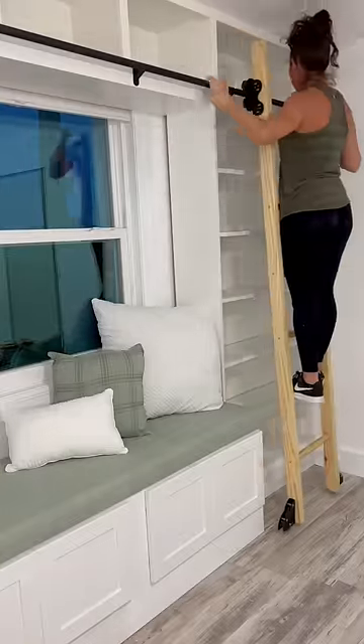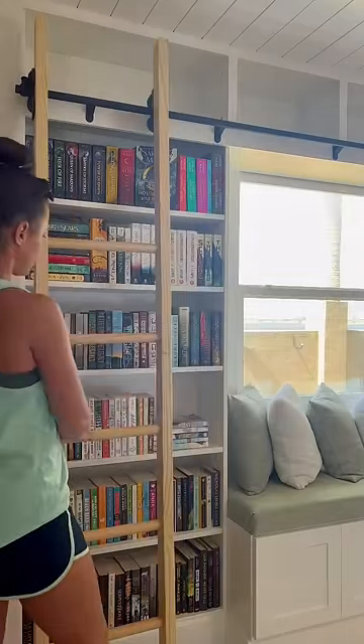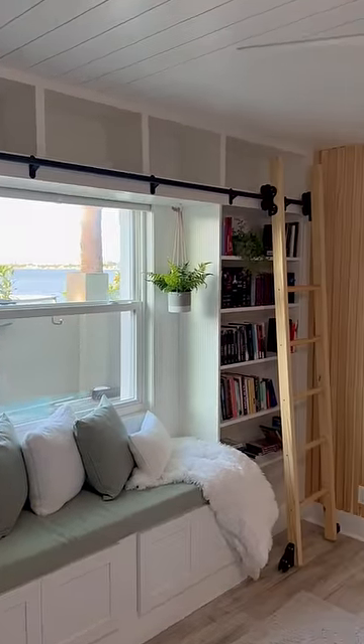I bought the rail and the sliding library ladder hardware from Amazon. I made the actual ladder out of two by threes and then one and a quarter inch dowel rods. I chose this hardware because you can just lift up the ladder and instead of having it always way out into the room, you can have it right up against the bookcase.